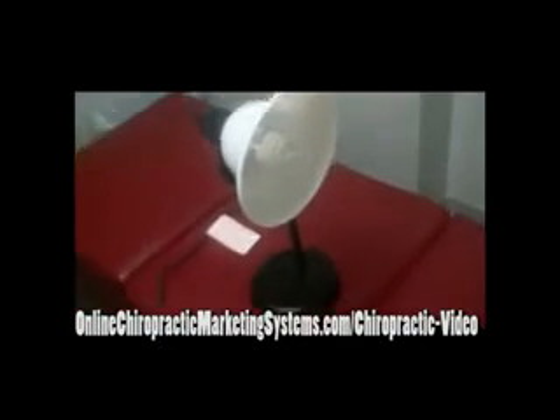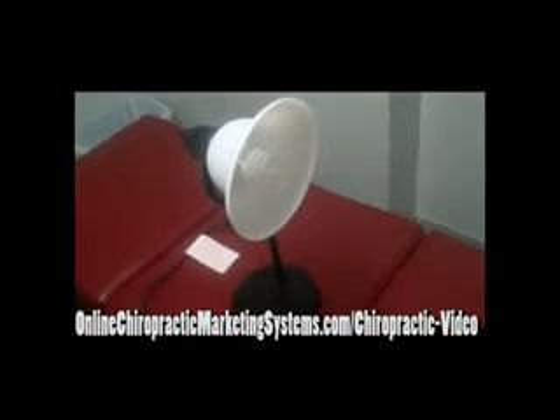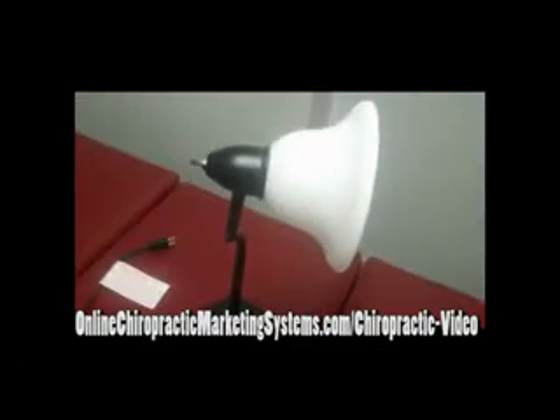If your lighting situation is not very good and your walls are colored dark, you may need two of these, one on each side of your webcam or your laptop. That is about a $14 stand right there.